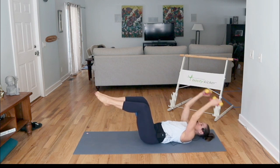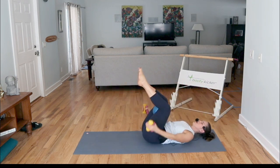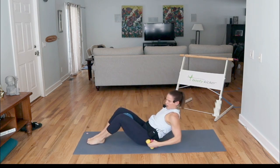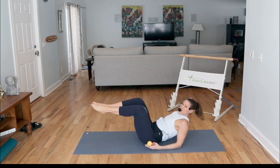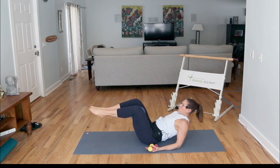Four more of these. Bring it up, press in. Rock yourself up and bring your elbows down. Bring your feet up and press into that ball. A couple more — seven, six, five, four, three, two, one.